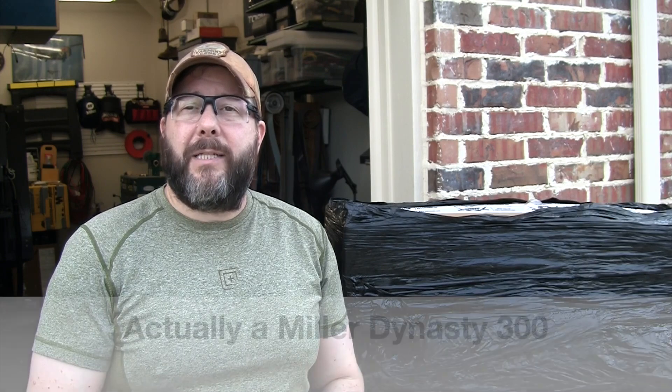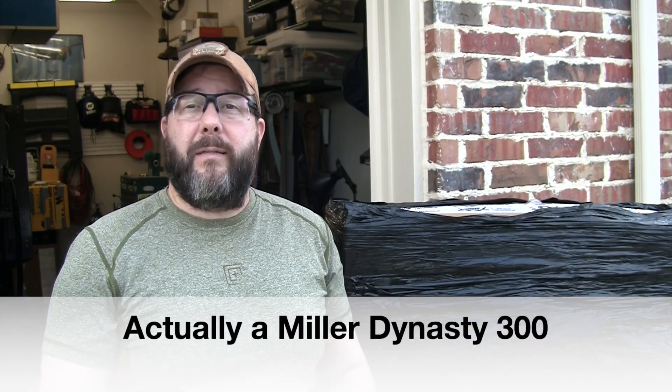Hey YouTube, welcome back to the Blades2B shop. It is new equipment day — honestly, truly a new adventure day. What I've got packaged up here behind me is a brand new Miller Dynasty 210, a new TIG welding machine that does stick welding and TIG welding. I am not here to teach you how to TIG weld, but if you've ever had TIG welding on your bucket list like I have, this video and the ones coming up after it are going to be for you.